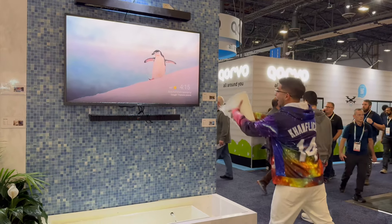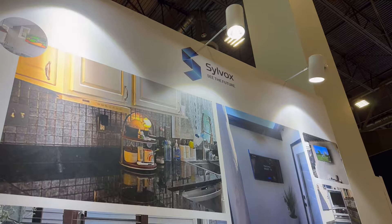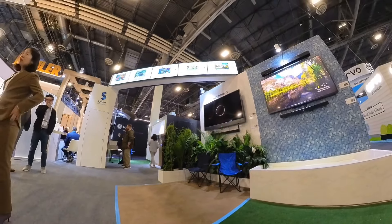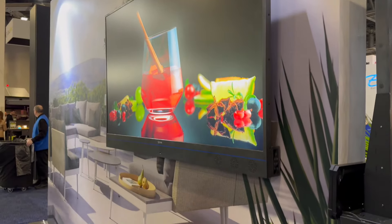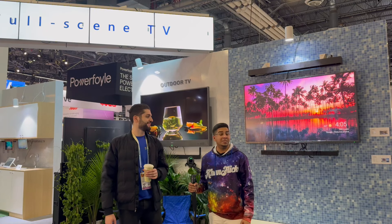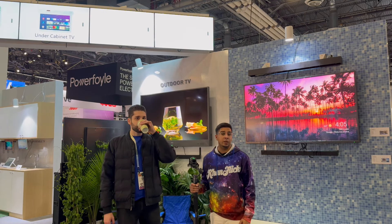They have outdoor TVs that are also waterproof. All right guys, we're back here at CES checking out Silvox, a company you've seen before that makes a variety of different cool TV products.